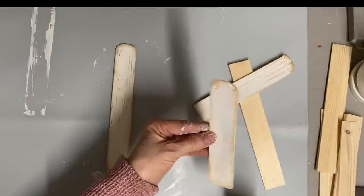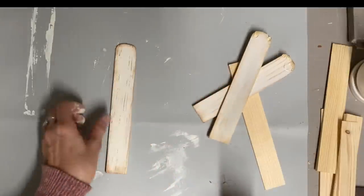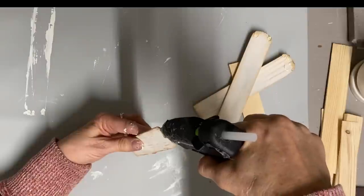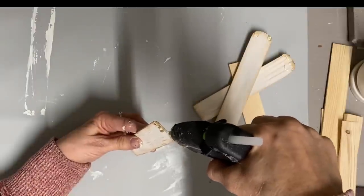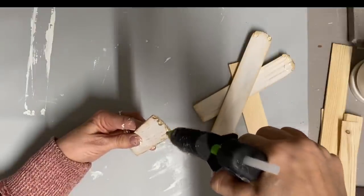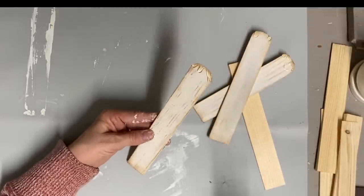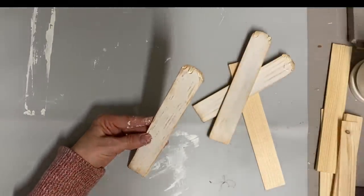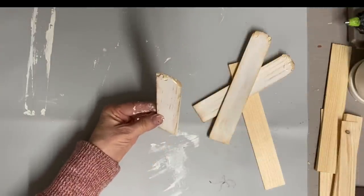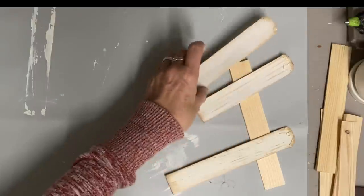The hot glue will dry kind of a milky white, so I don't need to paint it — it'll look like the color of wax anyway. This is a very quick ornament to do if you're doing several together, because you can cut all your sticks first, then sand all your sticks, and then paint them all. All the other steps go pretty quickly.